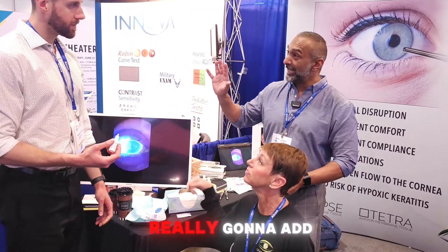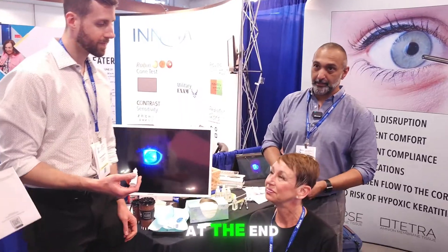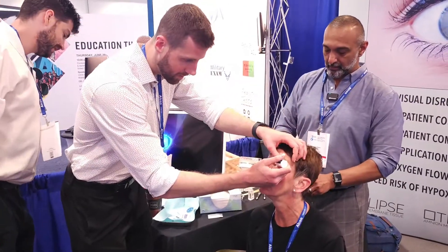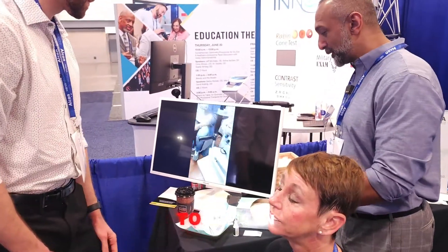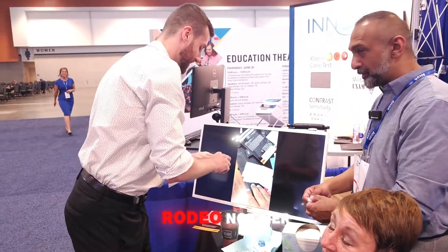There's no epithelial defect so it's not really going to adhere perfectly well — she'll be able to pinch it out at the end. We're treating one eye, but we'll put a drop in both eyes typically. For the demo we don't have to. She's an experienced patient — not her first rodeo.